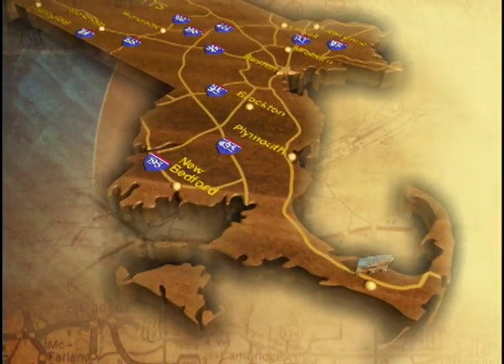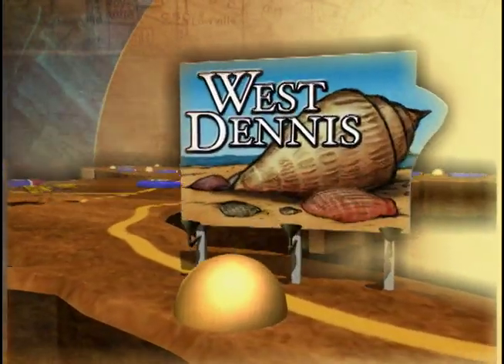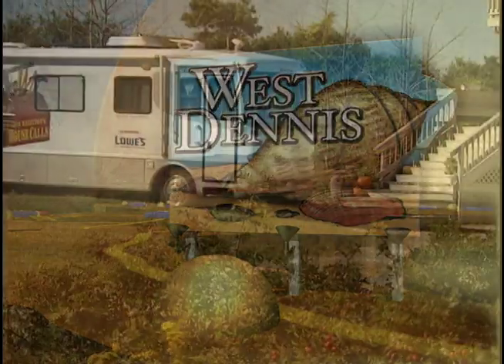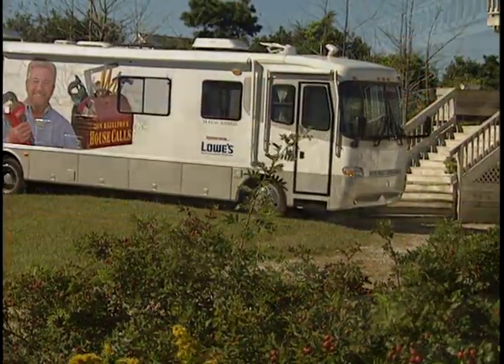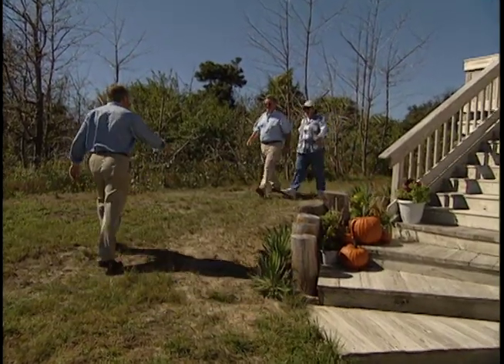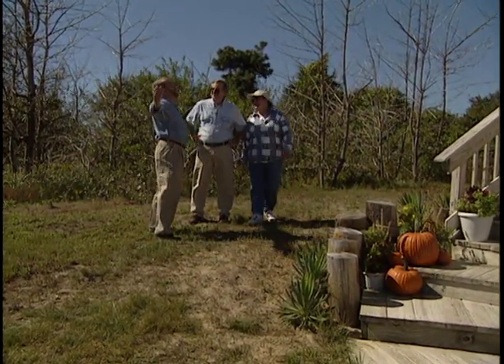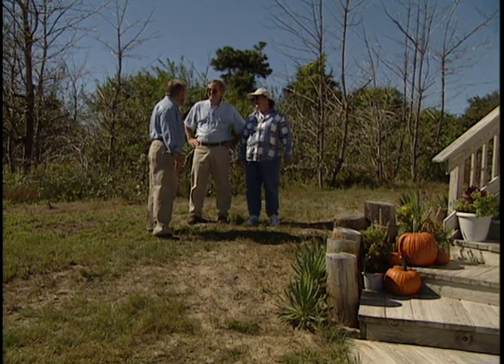Our first house call today is in West Dennis, Massachusetts, where Len and Suzanne Media Villa need some help to build back stairs for their front porch. Oh man, I can smell the ocean from here. We must be very close.